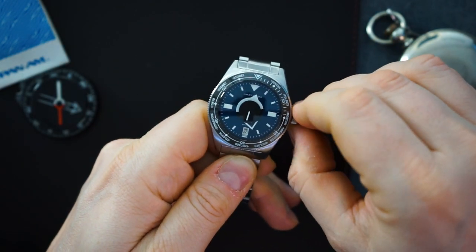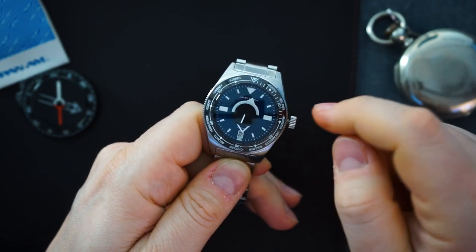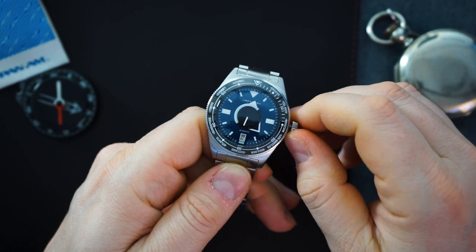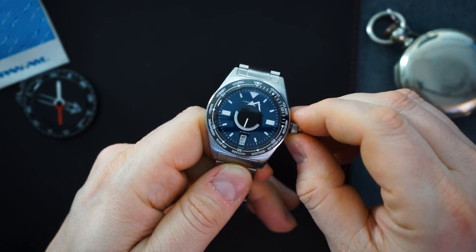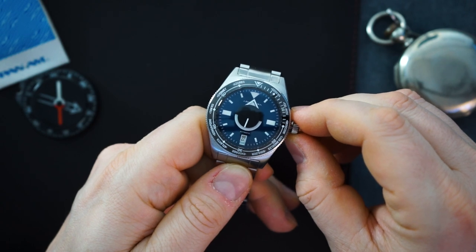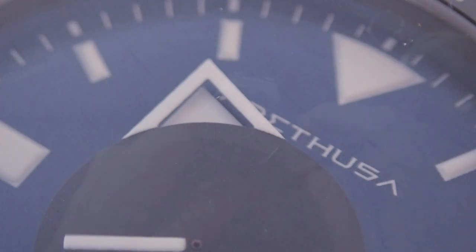Let me unscrew the crown so we can move it around. You can see the minute hand is half white and half black, which makes sense. Then when you cross over, the hour hand is skeletonized — it just becomes one arrow pointing to the time. It's a really different system for the hands and I think it really works.